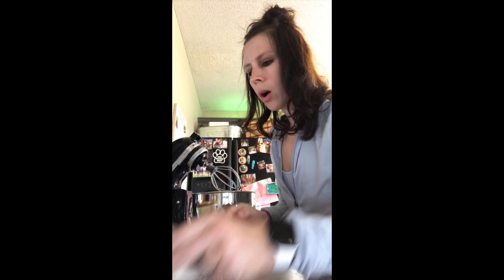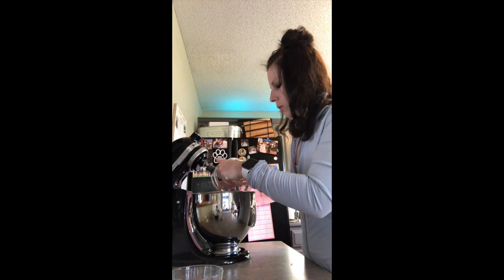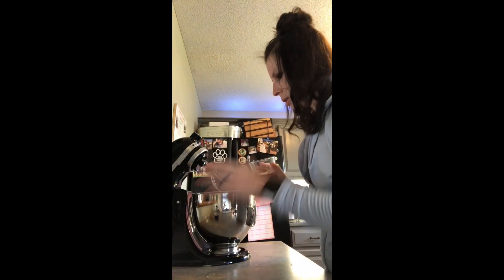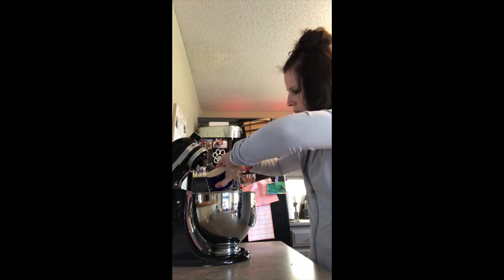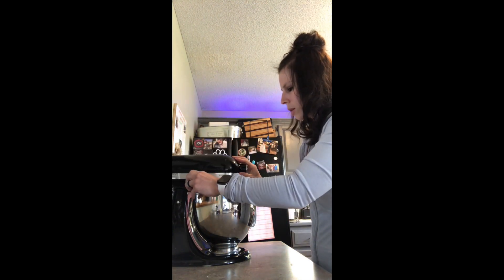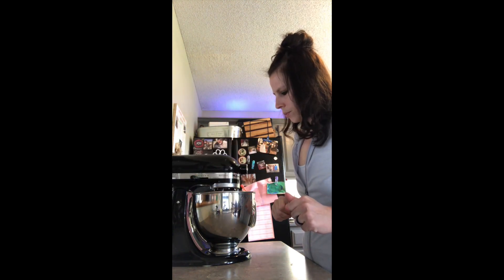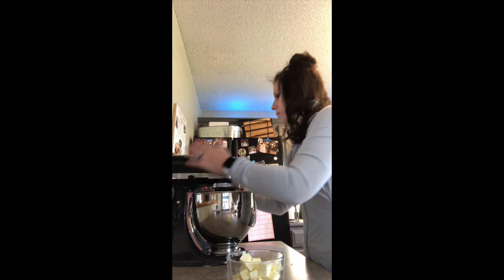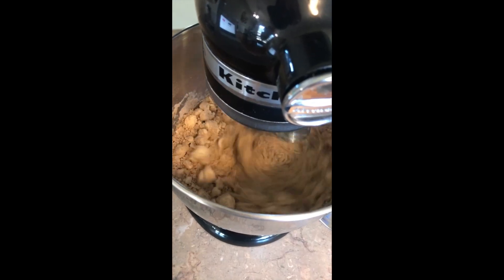Let's get started. We're gonna put all of our dry ingredients into the mixer — our flours, our cinnamon and salt, brown sugar, and our baking soda — and we're gonna mix that all together slowly. Then we're going to add our butter next.